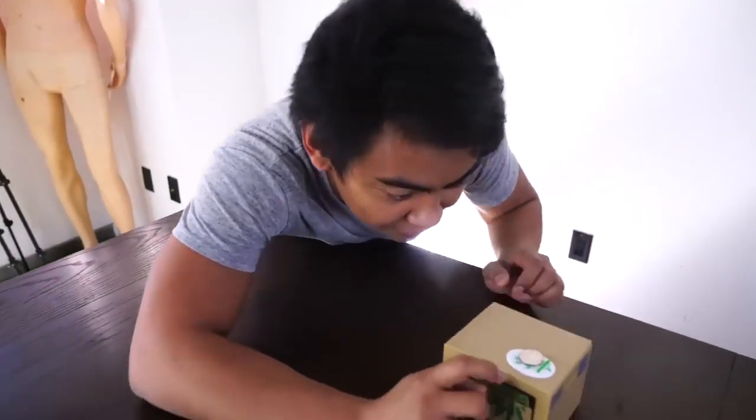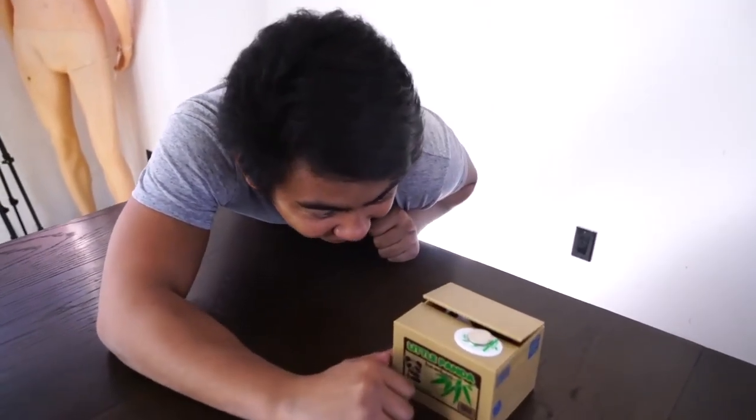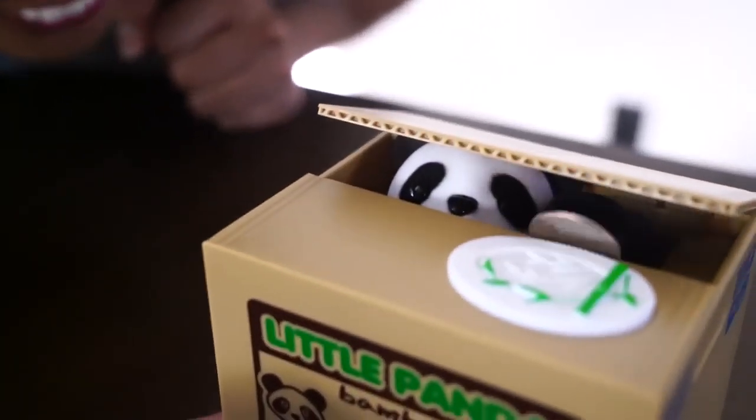Let's do that again, dude. If you want a really, really cool piggy bank, this piggy bank is the right piggy bank for you. Here we go, let's do it again. I have another quarter. Uh oh. That's so cute! Oh my gosh! That's so cute!